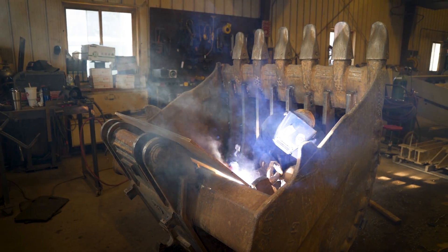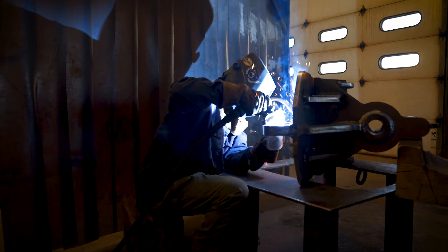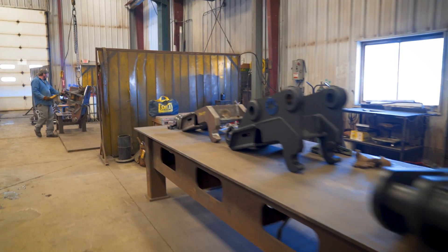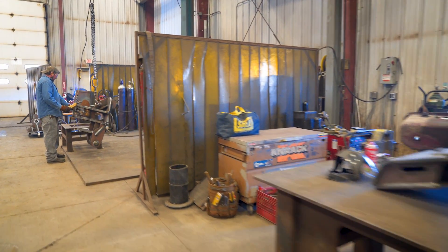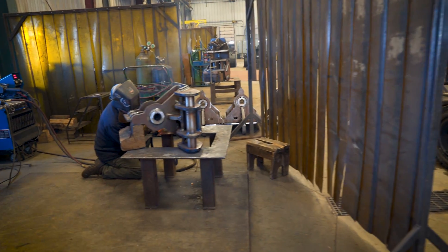It helps the guys that put the pieces together because they don't spend as much time preparing the parts. This year we probably burned, I'd say, 60 times the plate on this thing, so it's been pretty impressive. We're building over 200 pieces a year now and we plan on expanding more, so it's been a valuable part of the process.